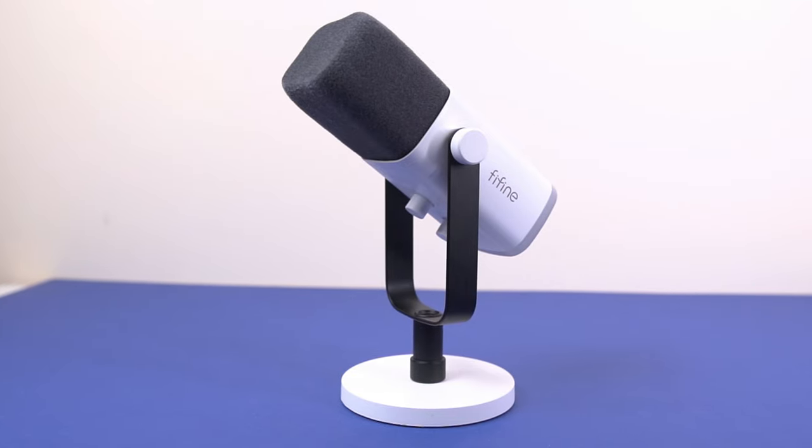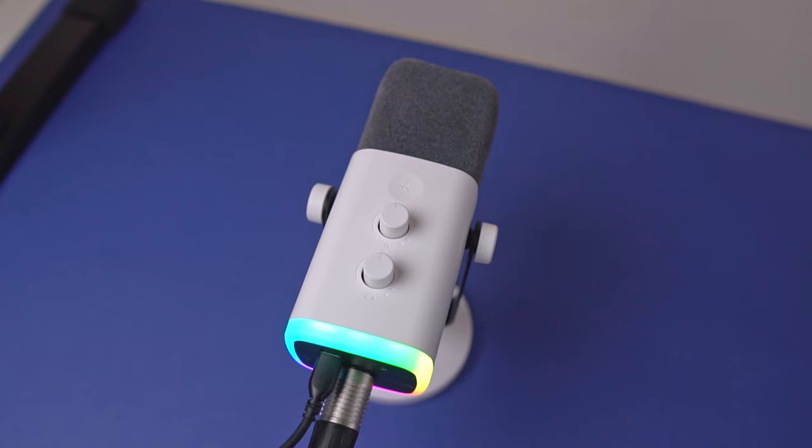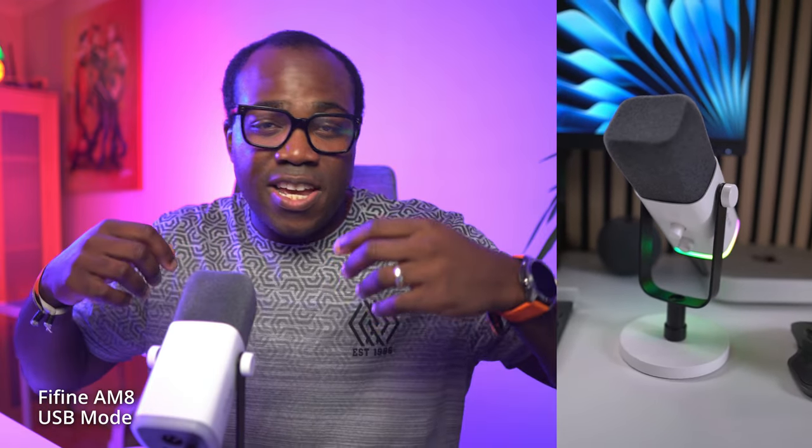Let's break down some of the features that make the Fifine AM8 stand out. The versatility of being able to use this microphone with a USB or XLR cable, depending on your own preference and the evolution of your creative journey. This microphone produces an excellent price-to-audio-quality ratio, which is a common theme for all the microphones I've tested from Fifine. That cardioid polar pattern picks up sound from the front while minimizing background noise. And of course, it's got RGB lighting — we all want our gear to look as good as it sounds, especially if you're streaming live on Twitch or YouTube.